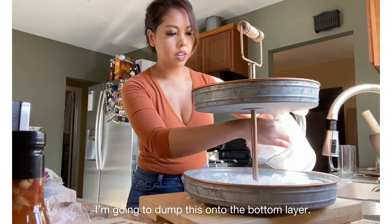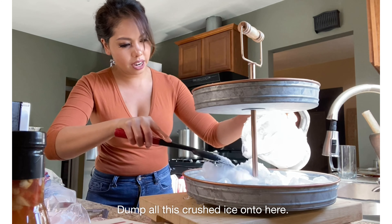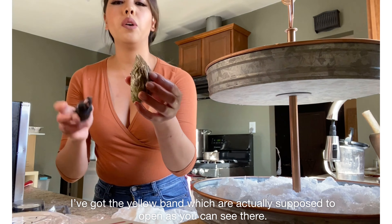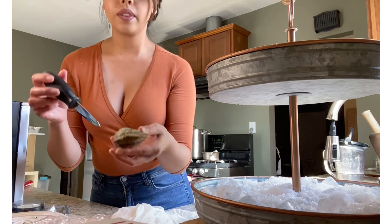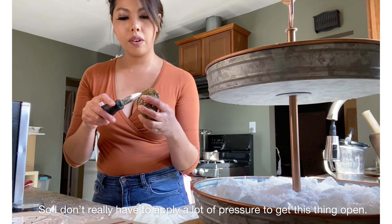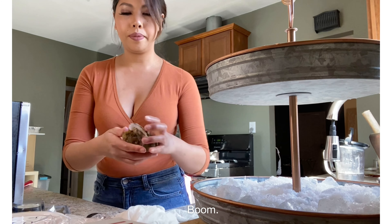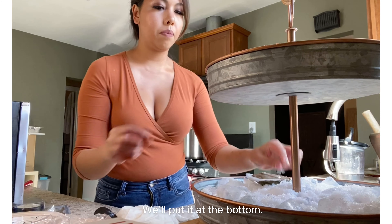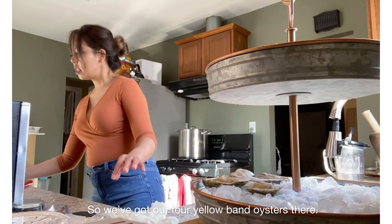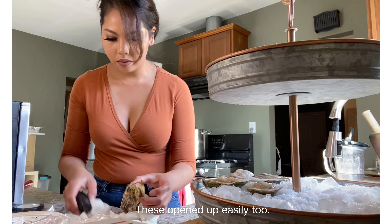I've got some more ice here. Dump this onto the bottom layer — this thing is so cold. Dump all this crushed ice onto here. I'm going to chuck some oysters here. I've got the yellow van oysters, which are actually supposed to open — as you can see, the mouth there is slightly open, so I don't really have to apply a lot of pressure to get this thing open. Boom and done. We've got our four yellow van oysters there. Now we've got some rocky point oysters — these opened up easily too.